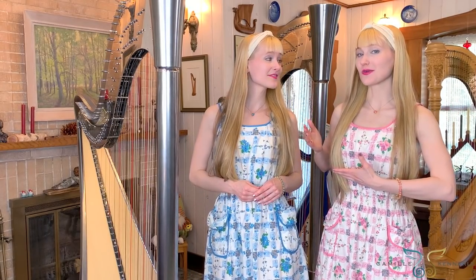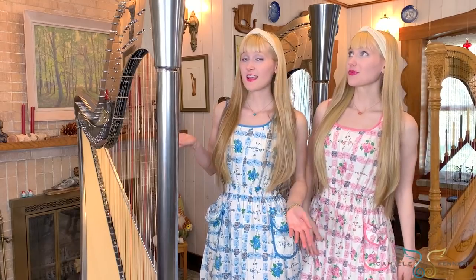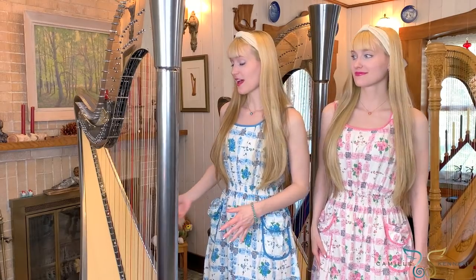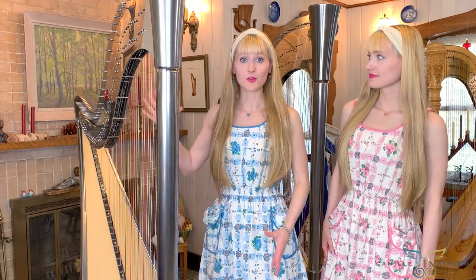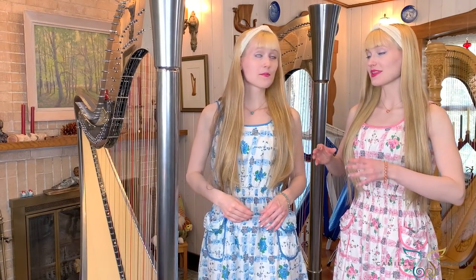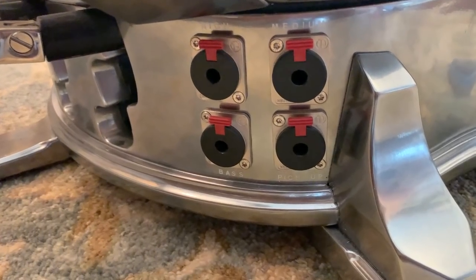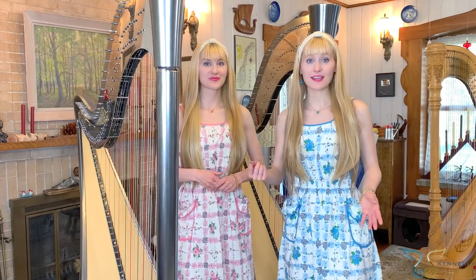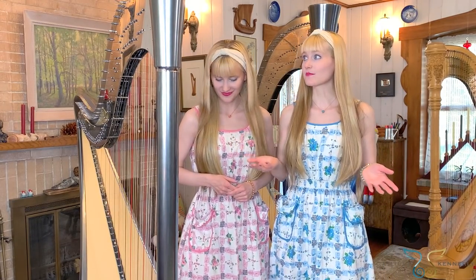These first harps we're going to show you are our newest harps. They are our electro-acoustic concert grand pedal harps and, as the name indicates, they are both electric and acoustic — meaning they have the body of a full acoustic harp with a large soundboard, but they also have a pickup on every single string. They have outputs at the bottom connected to electrical wires, so we can amp them and hook into any sound system or amplifier we want.